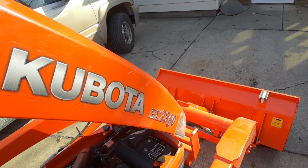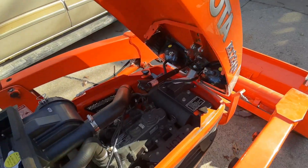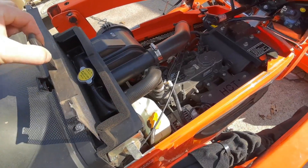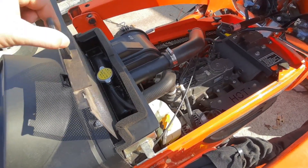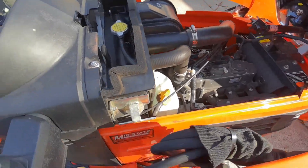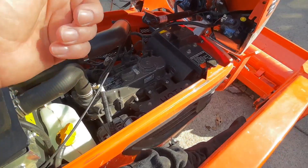For all the BX Kubota owners out there, be sure you pay attention to the filter right here behind the radiator — actually it's in front. This engine pulls the air from your battery compartment through the radiator, across the engine.